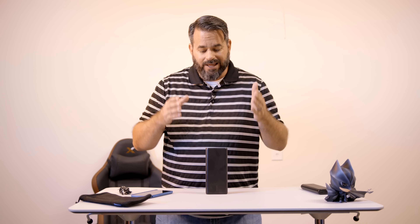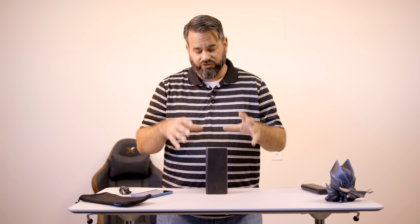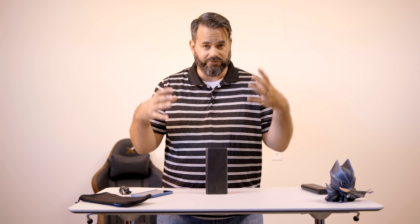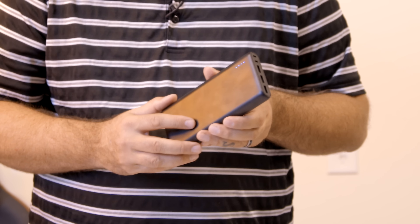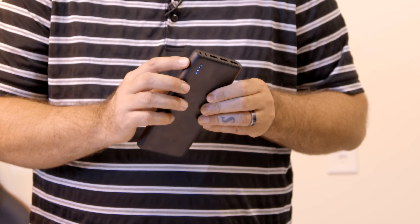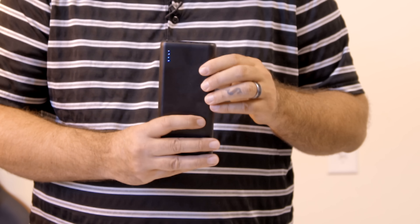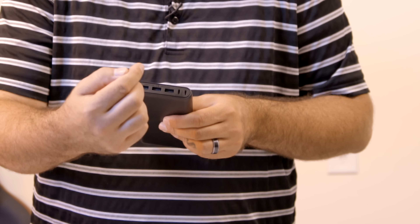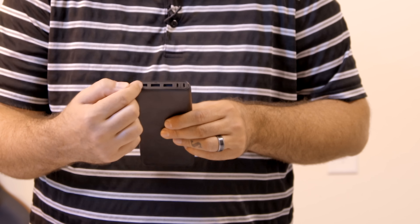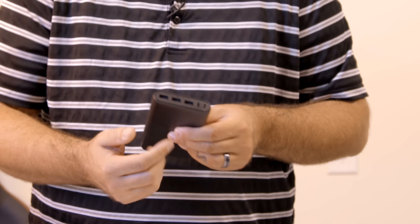At 26,800 milliamp hours, this is going to take quite a while to charge up, and Anker knew that — so they put two inputs in so you can plug in two micro USBs at the same time and cut your charging time down by half. You're talking 6.5 hours to charge from zero to 100 percent, and this will probably last you weeks depending on how you use it. You have four LEDs on the front — 25 percent each — a power button on the side, and on the top, three IQ outputs that deliver the correct amperage to whatever device you plug in.